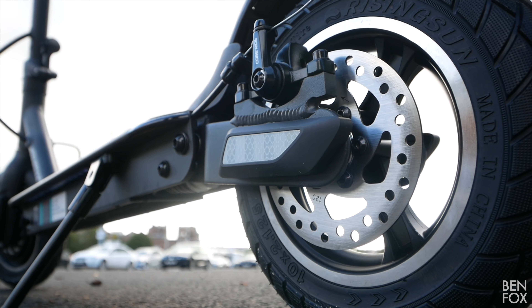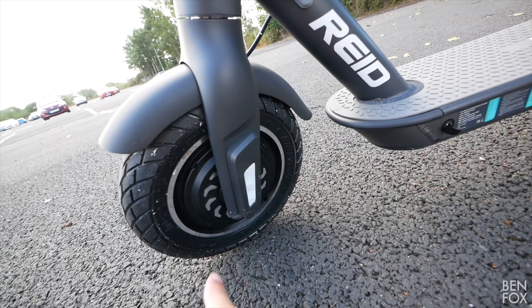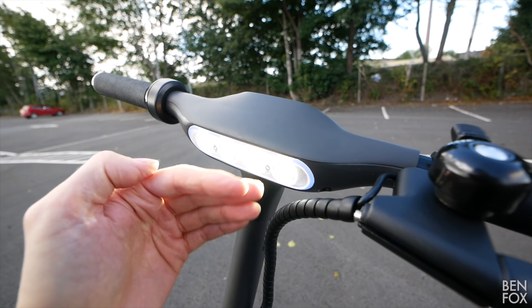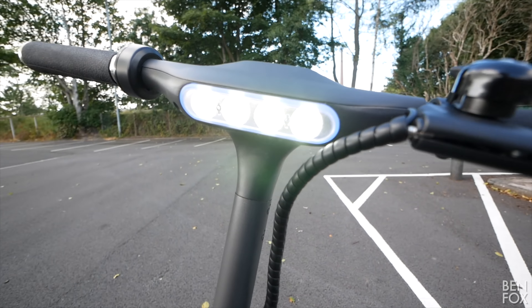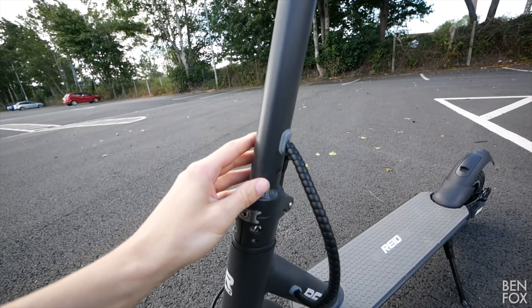Let's take a closer look. We've got nice wide handlebars with a comfortable grip. The throttle's a bit plasticky, but I do like the display — it's nice and big, nice and bright, and shows battery level, mode, speed, Bluetooth, lights, and all the usual stuff.